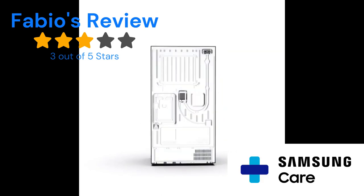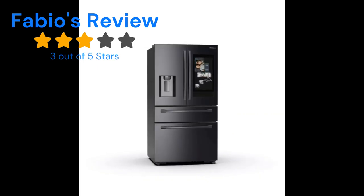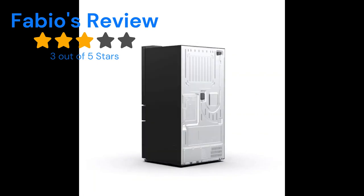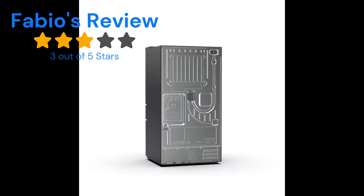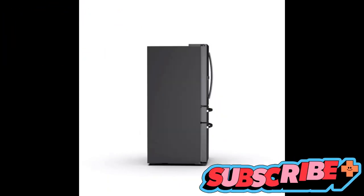That's what Fabio's Review says — three out of five stars. It's only because of the Samsung Care support that I'm not rating it lower. I know others would give zero, one, or two stars, but they are doing their best and trying to be there for their customers. I hope this review helps. If you're interested in this fridge or not, just wait for a better version. Thank you, be safe, please like and subscribe — see you soon!